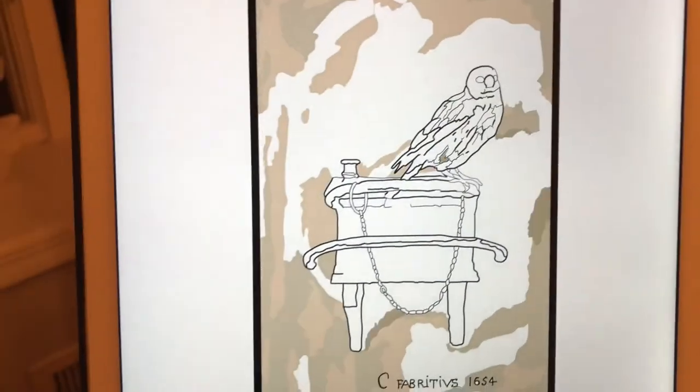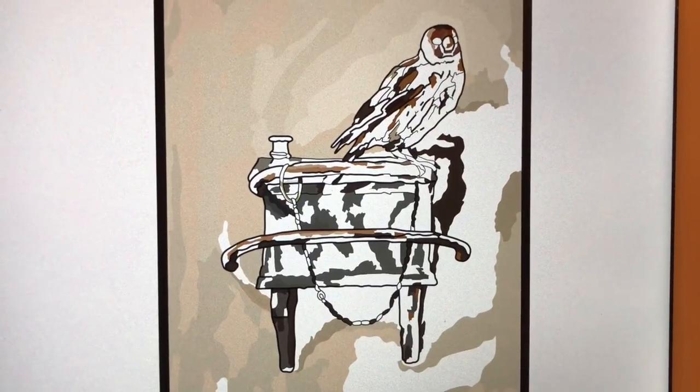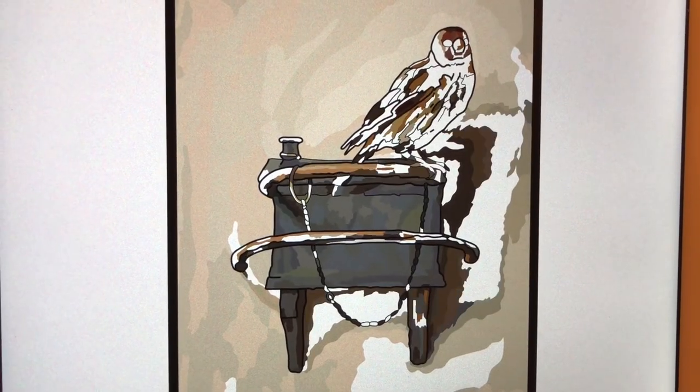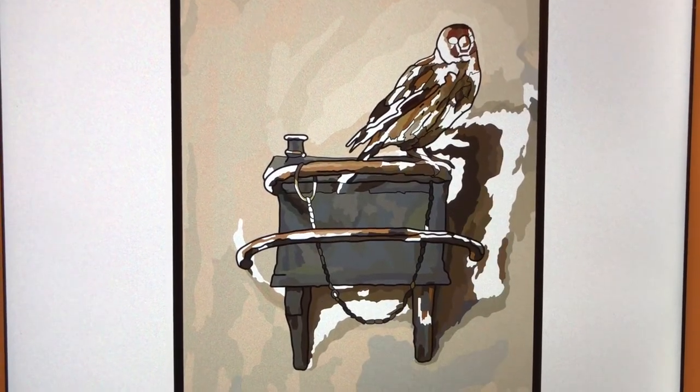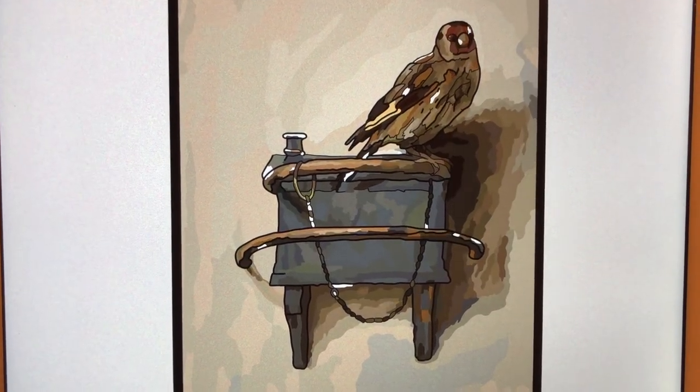There's also a book called The Goldfinch — it's a huge bestseller. I read it about a year ago — I'll put the link for everything below. This app is available on Android and Apple, links below.